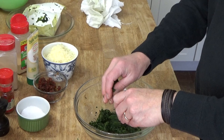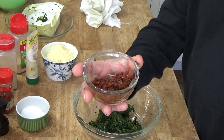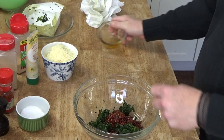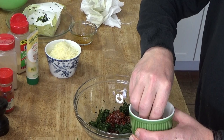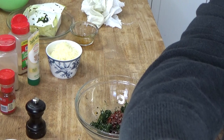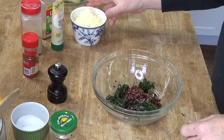Now to the spinach I'm going to add about a third cup of sun-dried tomatoes that I roughly chopped. I'm also going to add some salt and some grinds of black pepper. What we're doing here is making the filling for the chicken.